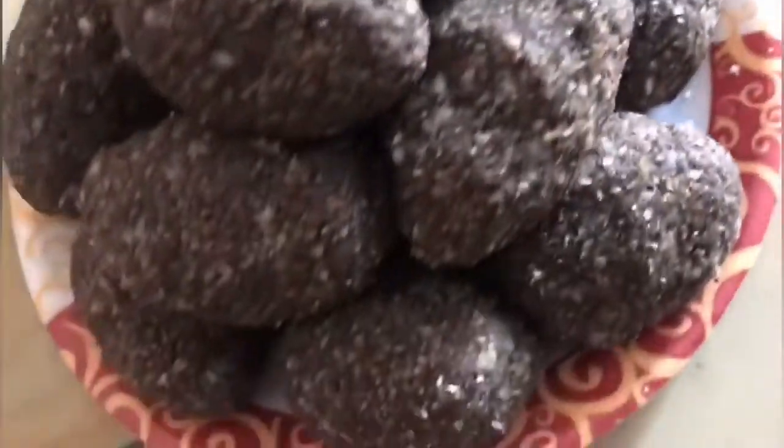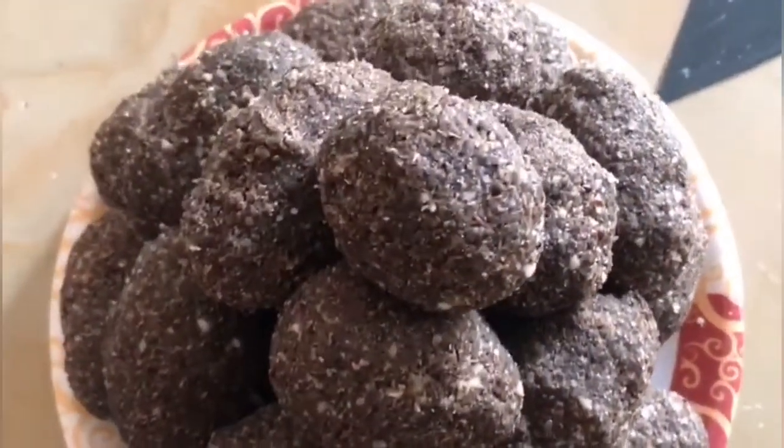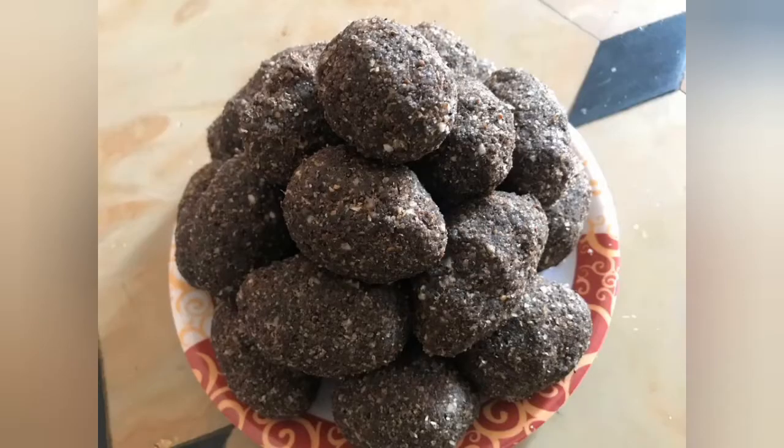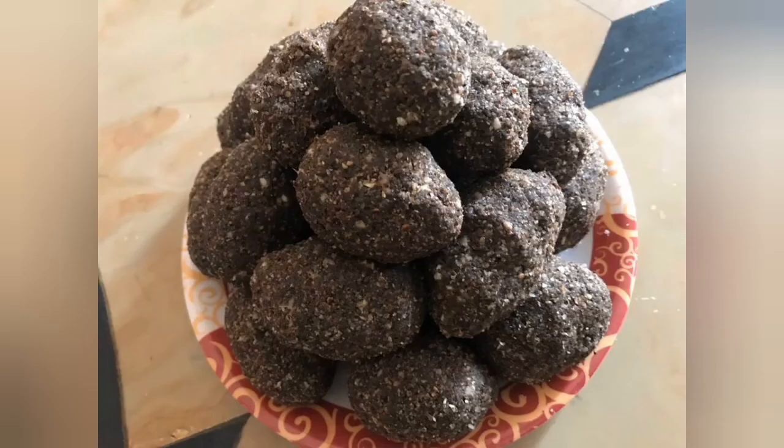Let's get these laddus ready for your food. Please try this laddu and don't forget to subscribe, like, share and comment. Thank you for watching. Let's try this laddu.